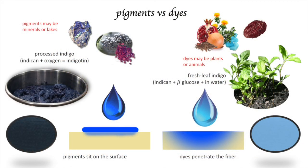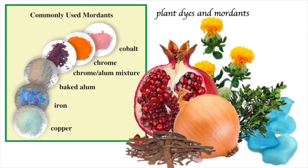So what's the difference between pigments and dyes? Pigments may be minerals or lakes — pigment extracted from sources such as cochineal or indigo. A chief characteristic of pigments is that they sit on the surface of the fiber, penetrating only slightly. Other types of dyes penetrate deep into the fiber and are more subject to fading. Natural dyes also often require a mordant to help them bind to the fiber. Many of these things can be either a dye or a pigment depending on how they're processed.